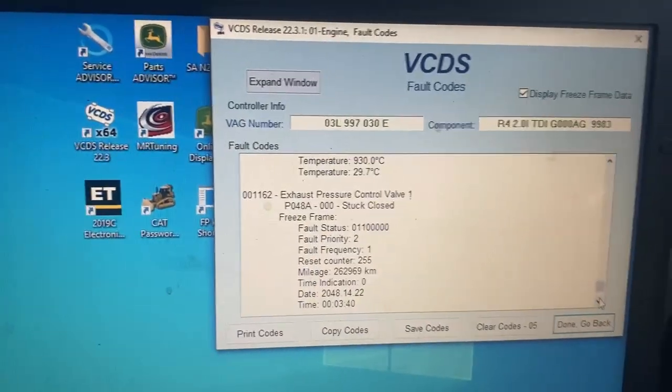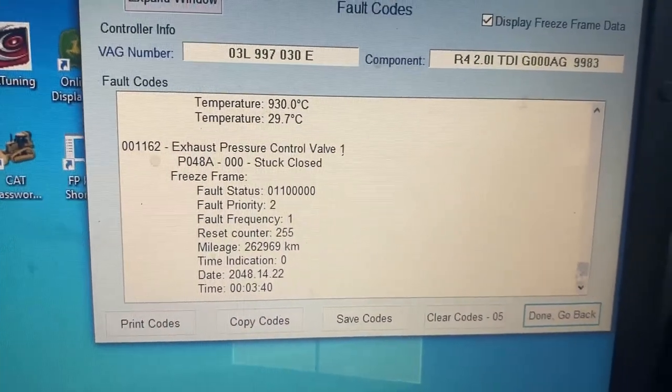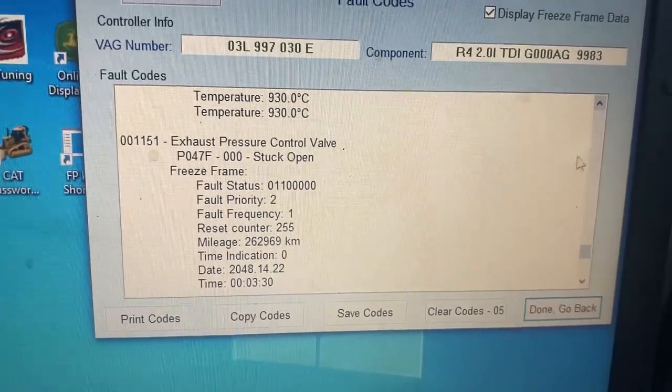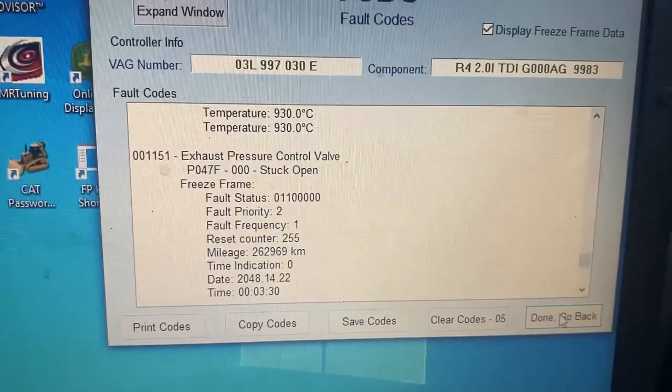So it's kind of interesting on this CJA. I've cleared the codes and this is what came back: exhaust pressure control valve stuck closed — and also stuck open at the same time. I'm not sure what the deal is with that, because it is not moving right now. Here's a quick and easy way to test this.